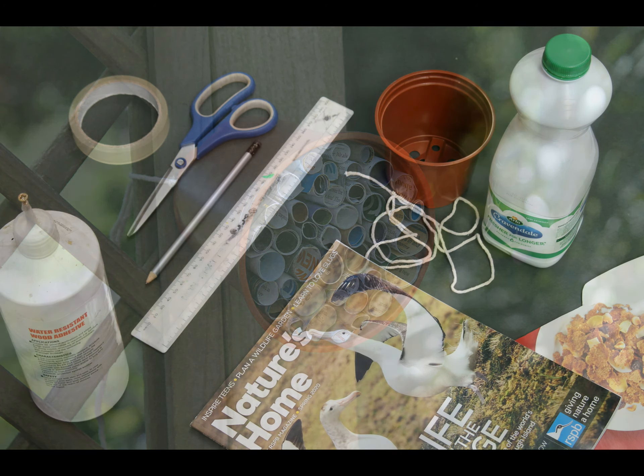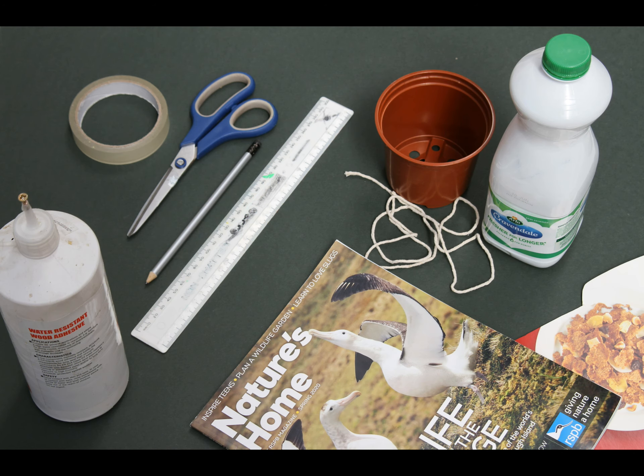What will you need? This bug hotel is made from a glossy magazine, a plastic plant pot or a milk carton, and a meter of strong string to hang it up. You'll also need a stiff piece of card from an old shoebox or something similar.